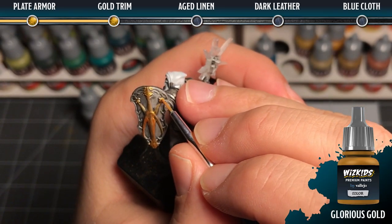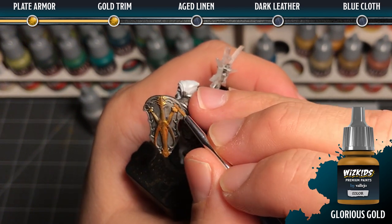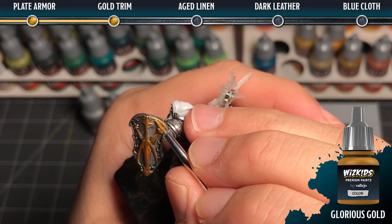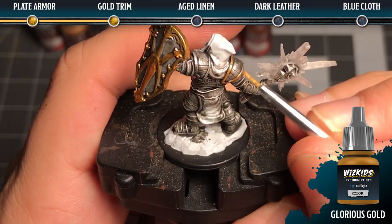For the gold trim we're going to take a detail brush — probably a zero or a one — and we're going to base coat the trim in glorious gold. This is probably going to need two coats to make it a nice strong coat of gold.